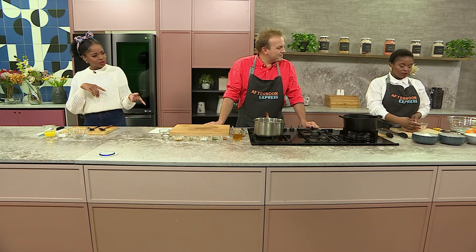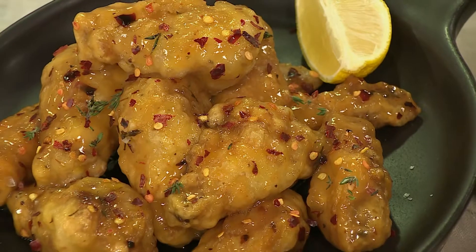Welcome back to Afternoon Express. Dumi, I believe the next recipe is yours. Yes, we are doing my favorite. I love myself some chicken wings, and I thought what better way to tie into this chicken theme than to bring my wings in.